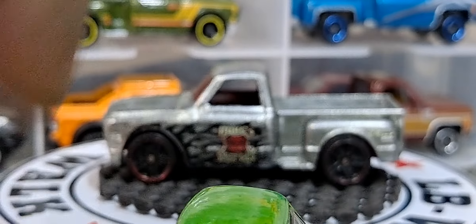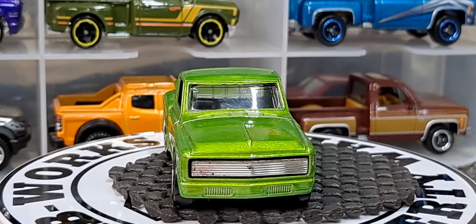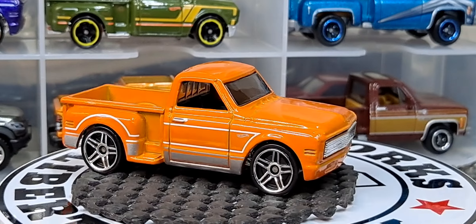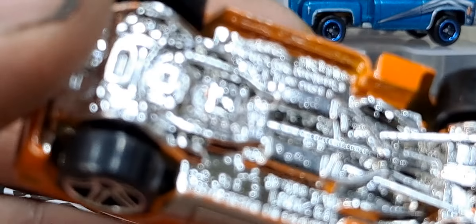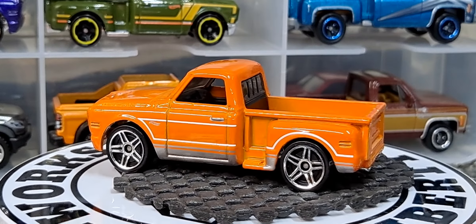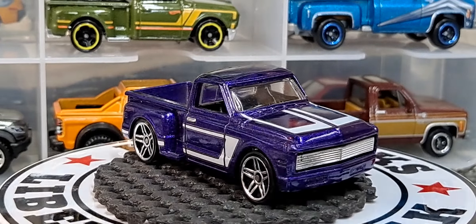We've got this green release with some redline tires — love this color green of it. And I have it in orange. If you're wondering what casting this is, it's the Custom 69 Chevy — really awesome, love it. And we have it in purple, which looks awesome because I love when Hot Wheels does this purple.